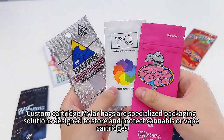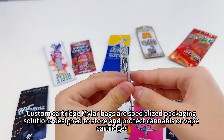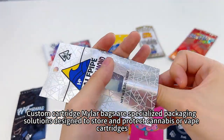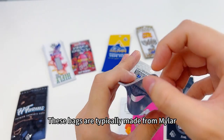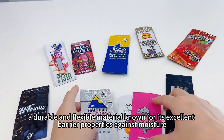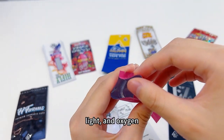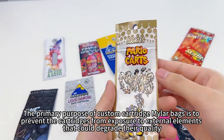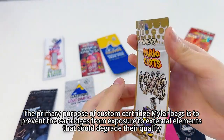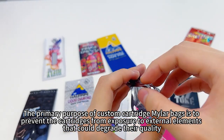Custom cartridge mylar bags are specialized packaging solutions designed to store and protect cannabis or vape cartridges. These bags are typically made from mylar, a durable and flexible material known for its excellent barrier properties against moisture, light, and oxygen.